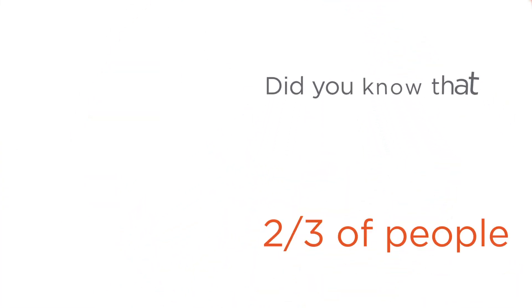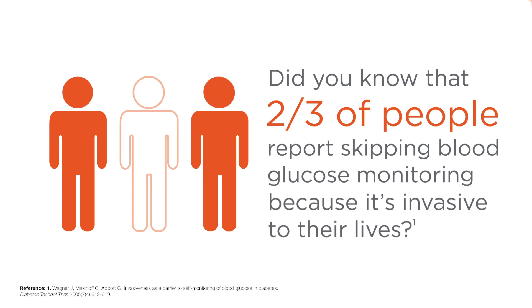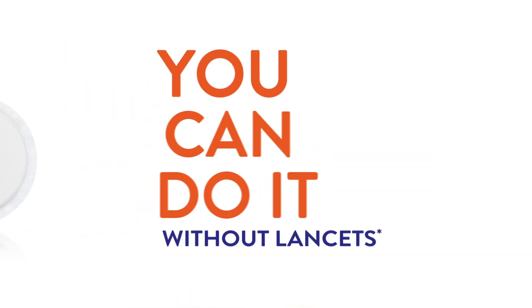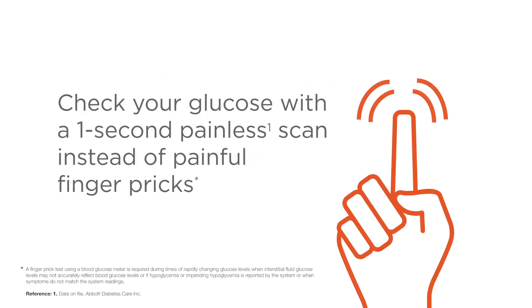Did you know that two-thirds of people living with diabetes report skipping blood glucose monitoring because it's invasive to their lives? The Freestyle Libre system uses sensor-based technology. You can do it without lancets and check your glucose with a one-second painless scan instead of painful finger pricks.